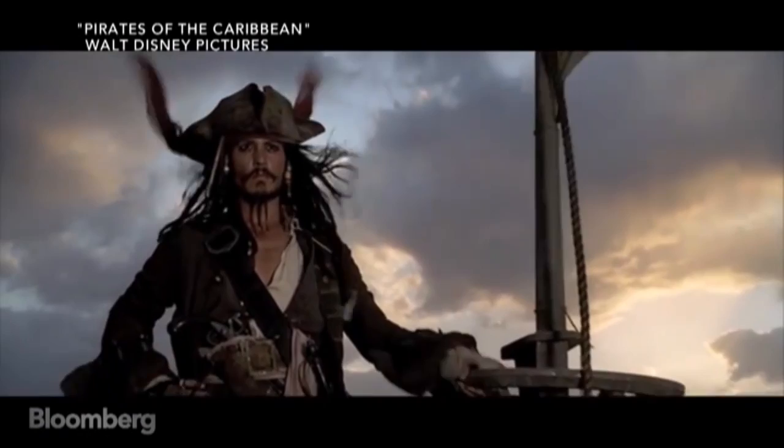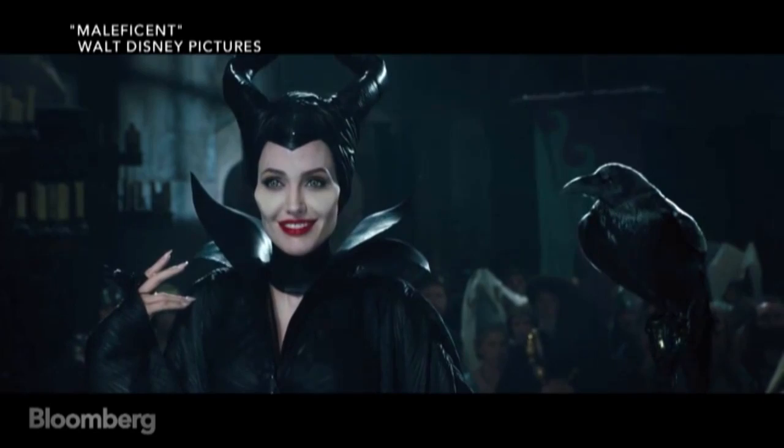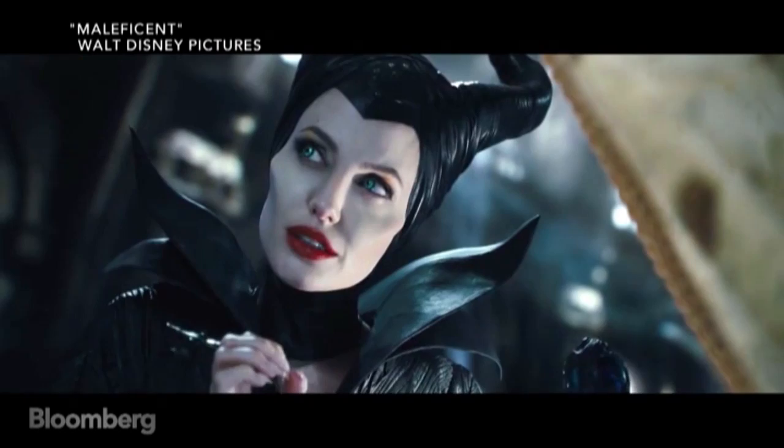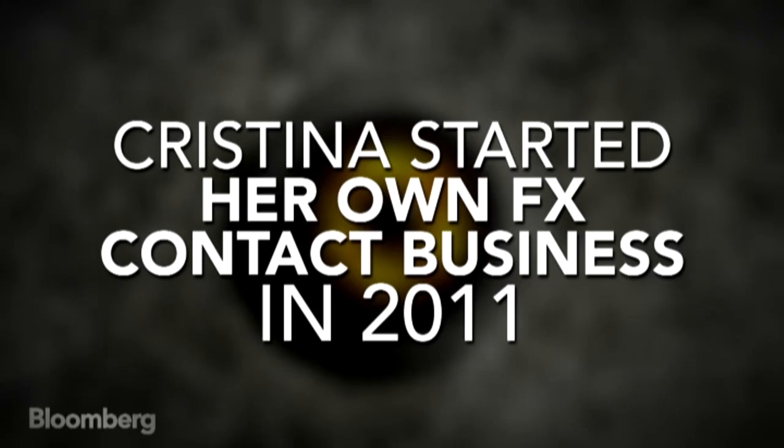I worked on a few Johnny Depp films — Alice in Wonderland, Pirates of the Caribbean. And I've worked with Angelina Jolie for a couple of her shows, including Maleficent. Her makeup artist Tony G showed me a rock that had all of these flecks of different colors — blues and greens and pinks. So basically I try to incorporate all of those colors into that lens.